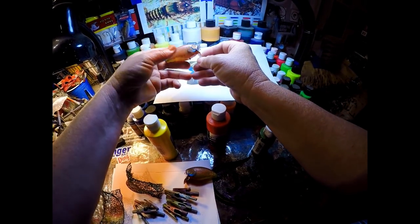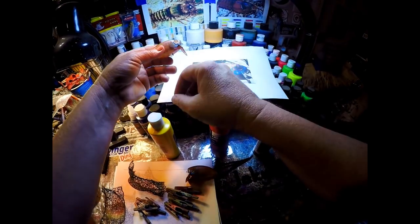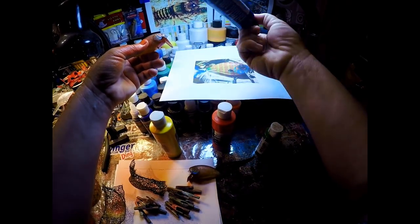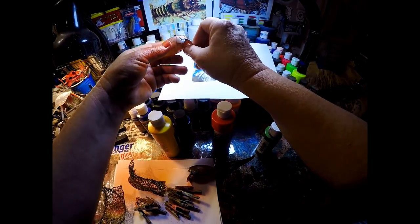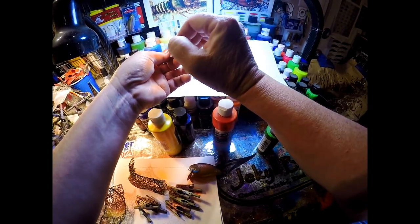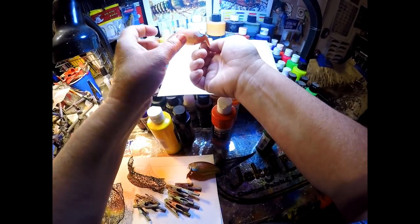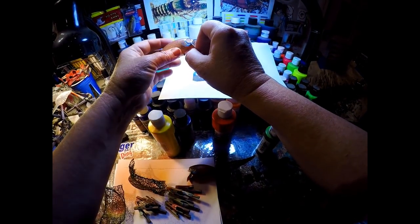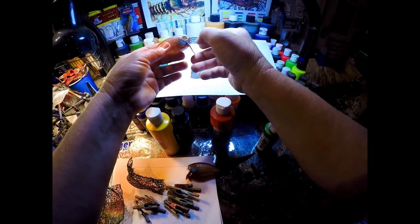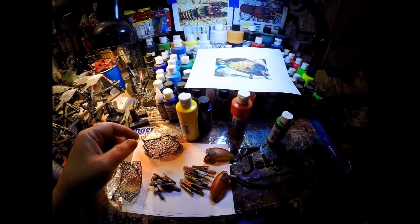The next step is filling in some dark shading. Sometimes I'll use Wicked Deep Blue — a super dark blue — and I can add one or two drops of black to get it a little darker. Or sometimes I'll just use transparent black and haze that onto the eye area just to give it a little definition and make that eye stand out once it goes in, because we're going to be using red eyes on this.